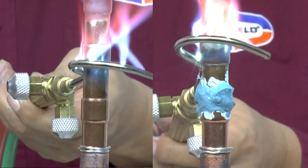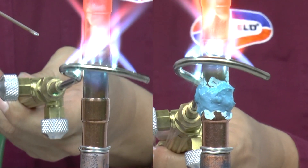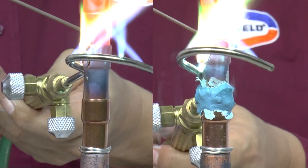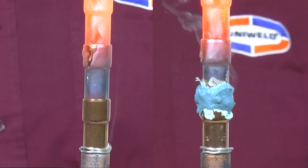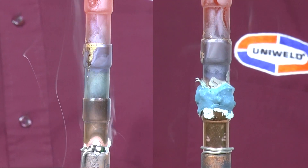Note that the wire on the unprotected tube reaches the melting point of 430 degrees Fahrenheit, thus melting the wire, whereas the copper tube with Coolblue keeps the wire protected. Be sure to use Coolblue to protect your system components when brazing.